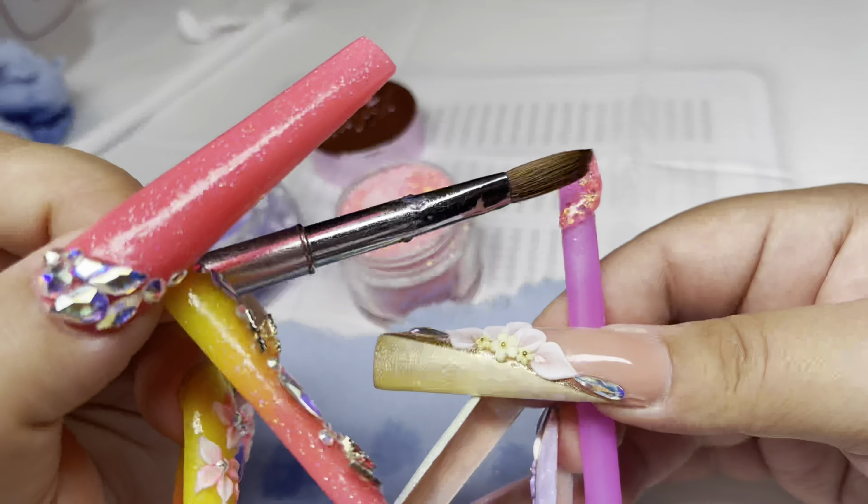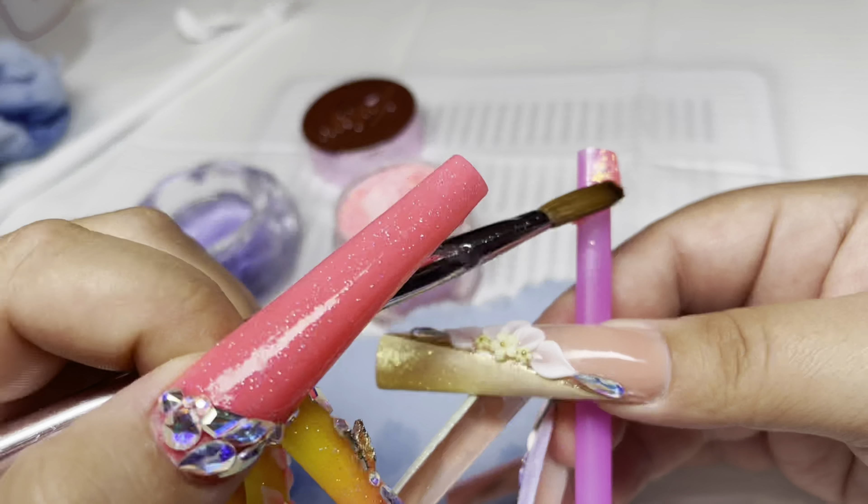Pretty much what you're gonna do is grab a little bit of acrylic at a time and start to twirl it around the straw. You want to make sure you apply it thick enough so that when you put this on it doesn't break. I like to work in small sections because the twirling of the nail is important — if you're doing more than one swirl you have to do them at the same time.